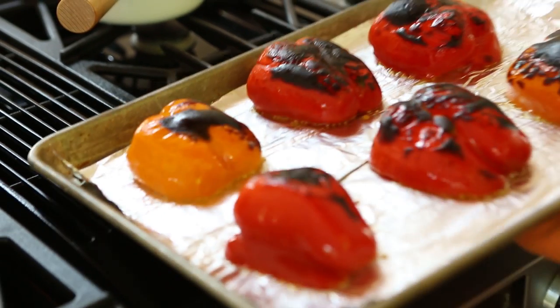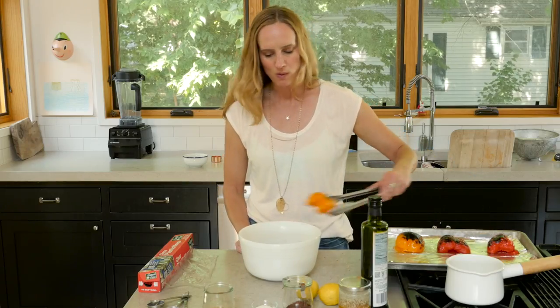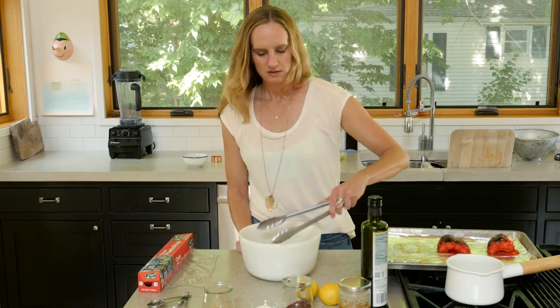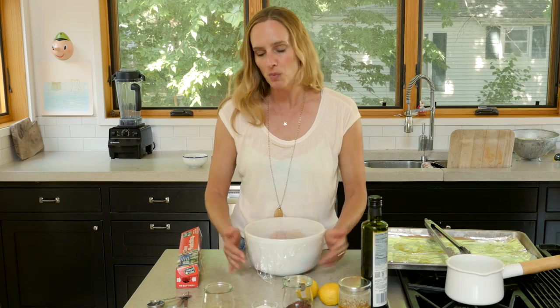Alright, these are out and ready for us. We're going to place them into a bowl and cover the bowl with some cling wrap. It's going to steam them and that's going to help loosen the skins even more.